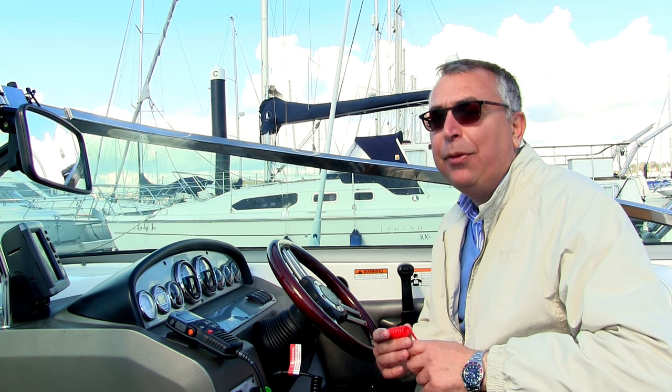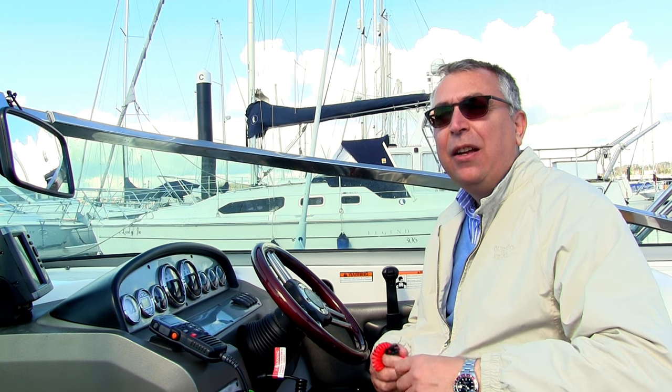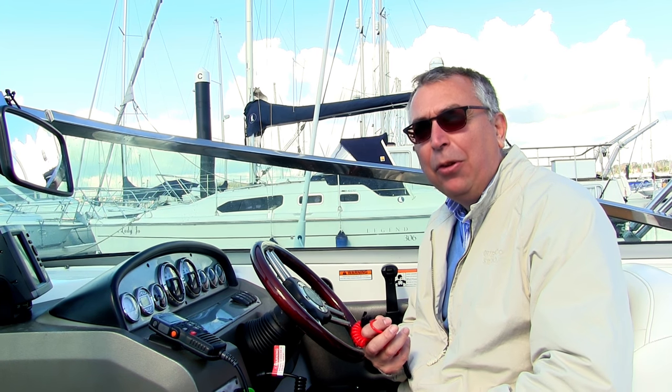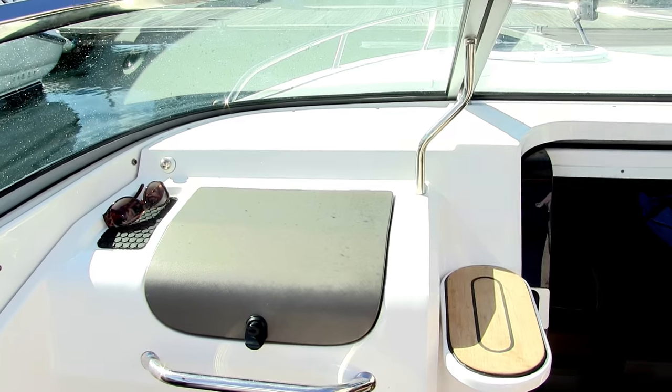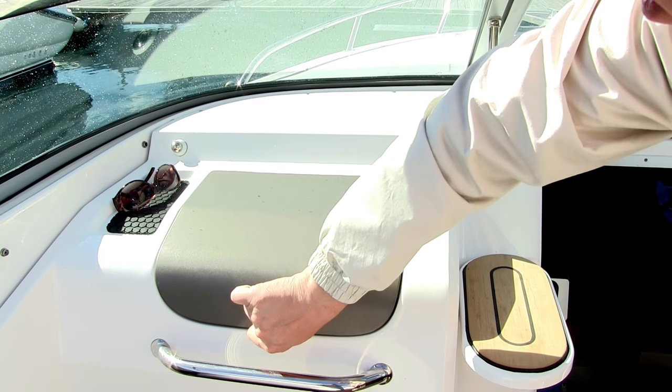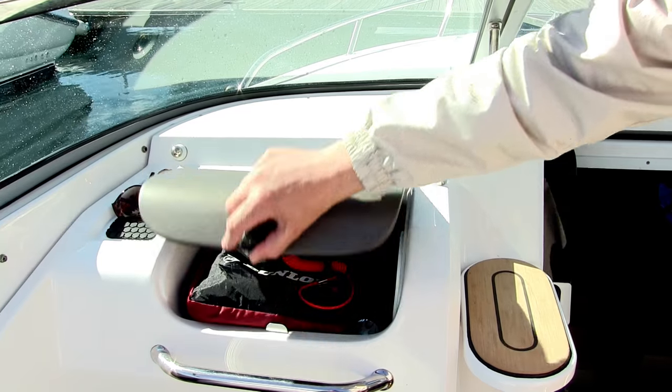My name is Nick Burnham and I'm here for Modewert and Yachting to talk about kill cords. There are a couple of things to consider before we get to actually how you use a kill cord. The first is that the enemy of kill cords is UV light and moisture, so it's very important when you're not using a kill cord to tuck it away somewhere out of the sun and out of the weather.